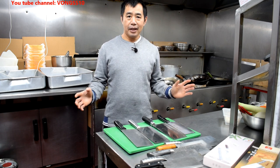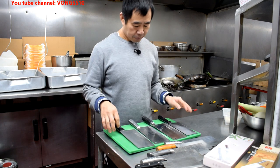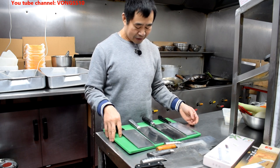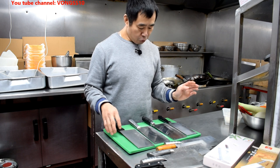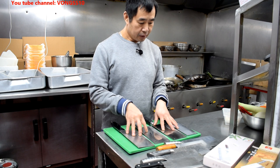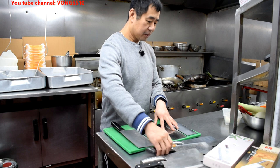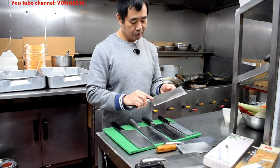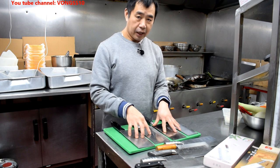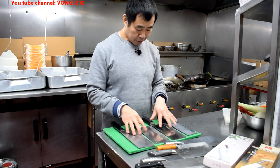Today I will be showing you the knives I use for my prep. I bought all these ages ago, and the four main knives I use — these are the four I mainly use. I bought them online; they are from China. Very cheap.